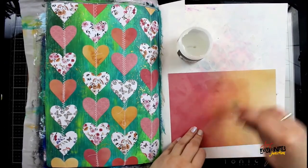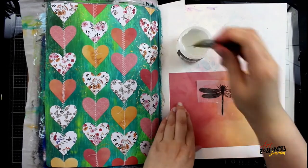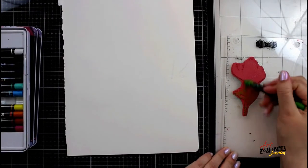Next I'm using a piece of vellum that comes in the same set as the rest of these printed papers, and I'm gluing it down on top of the printed paper that also comes in the set. Now it's time to start creating some focal points while my page is drying.